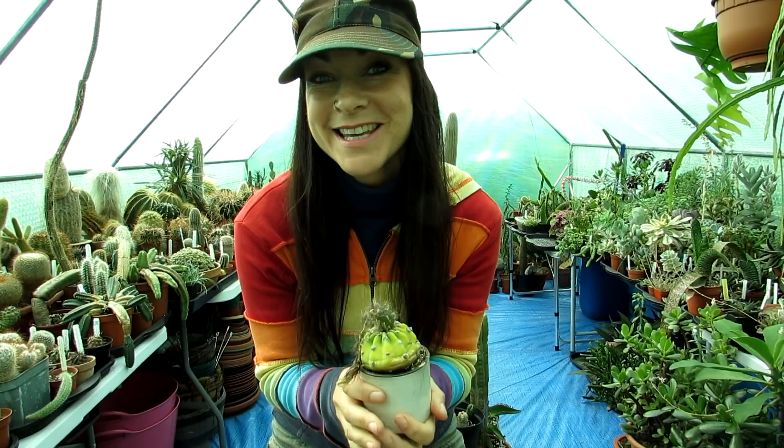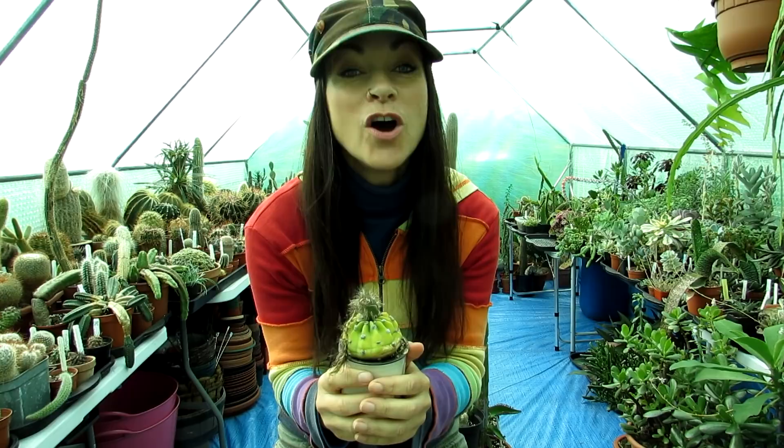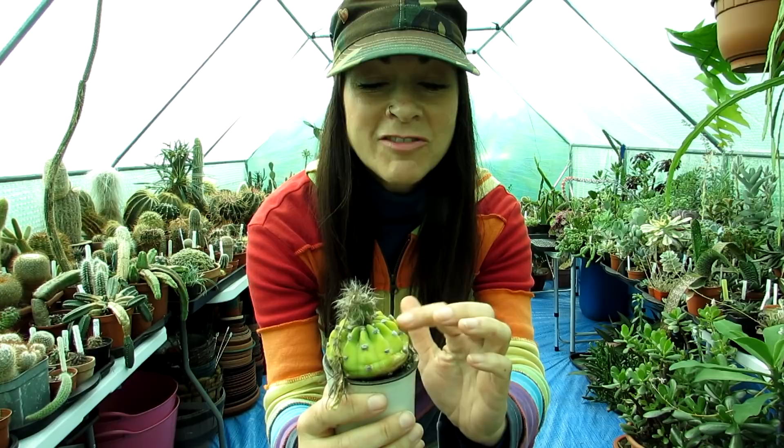Hi guys, it's Lyn here. I hope you're having a fantastic day. Today I'm going to be repotting my tiny little Echinopsis subdenudata cactus plant. This common cactus is often known as the sea urchin cactus or the domino cactus because of its gorgeous little fluffy white areoles, like spots resembling a domino.